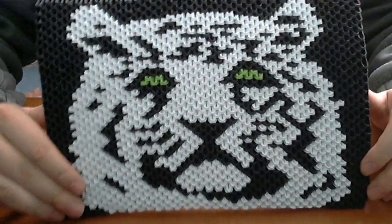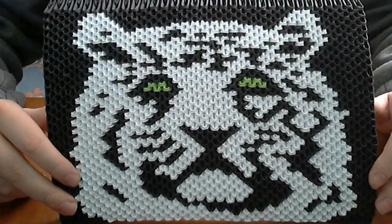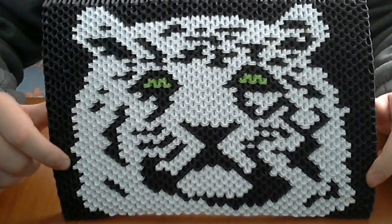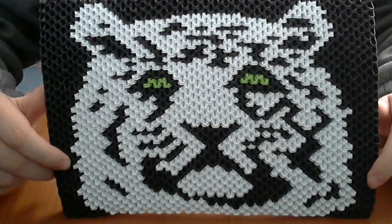Hello, my name is Razvan and welcome to Razca Papercraft YouTube channel. Today I want to show you how to make this 3D Origami Tiger picture.